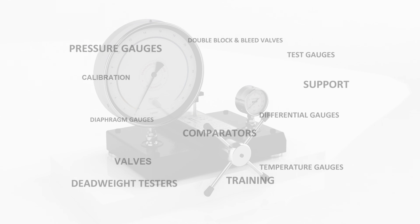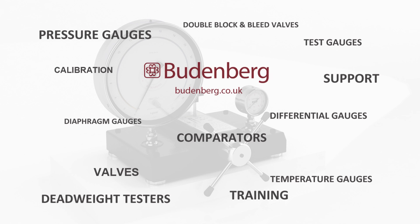For further information on hydraulic comparators, go to Budenberg.co.uk.